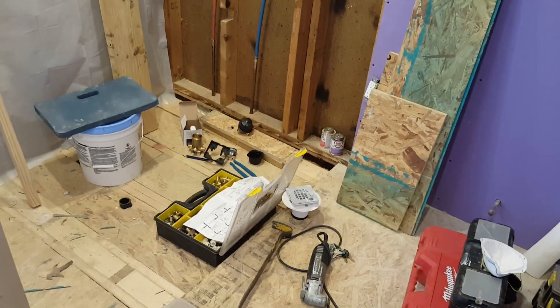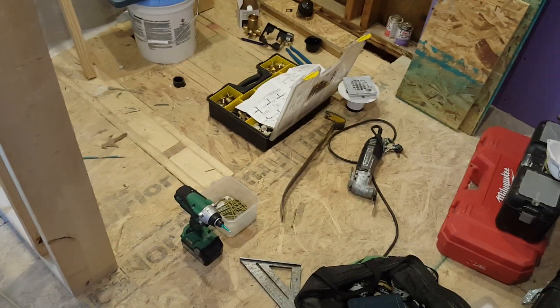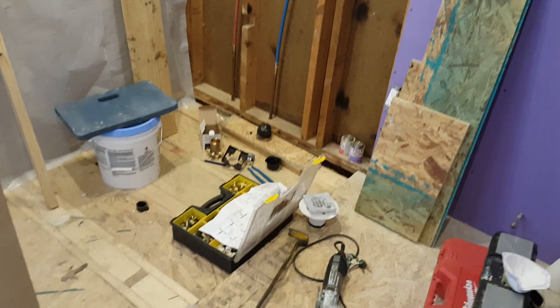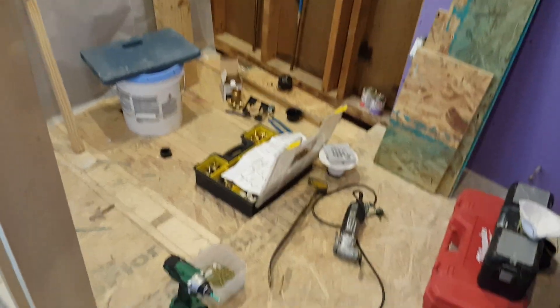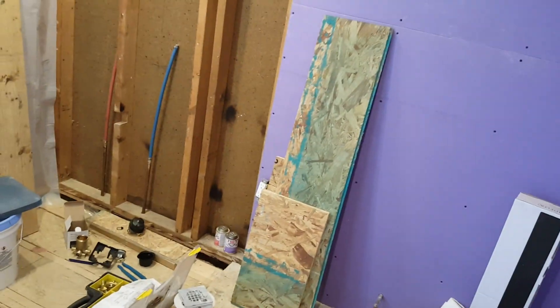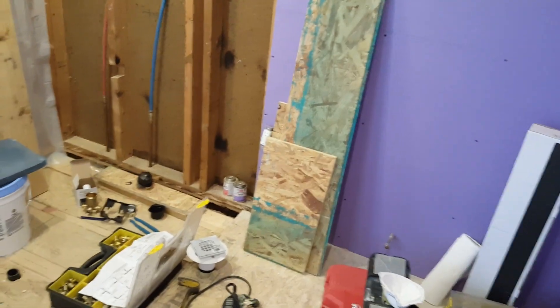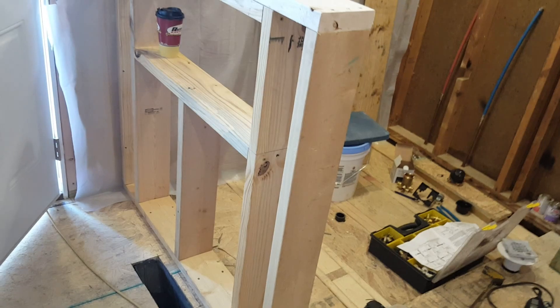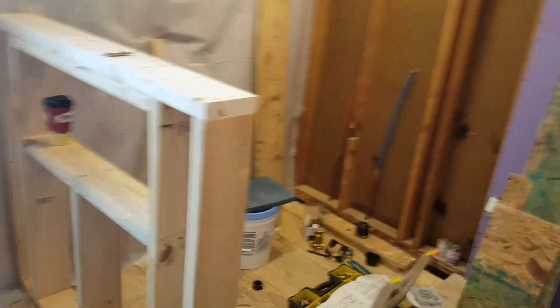What you see here is the construction of a stepless shower. The idea is that in a space of about 60 by 44 inches, we're going to install shower fixtures that make it really useful for many things. This new wall is going to hold shampoos and whatever — it's going to be a nice shelf or internal part of the shower.